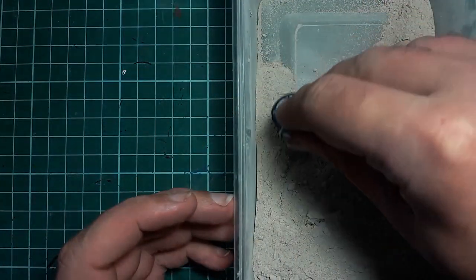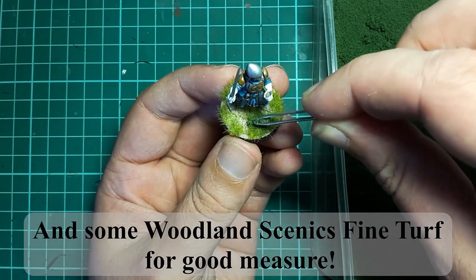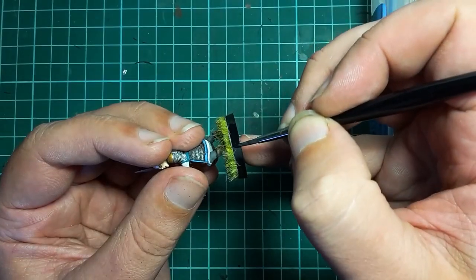Finally it's on to basing. Base as you like. I'll be using my grout mixture and some static grass, and then painting the rim black.